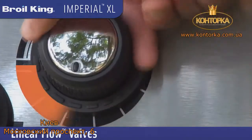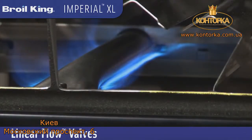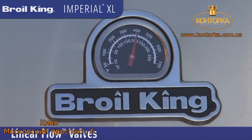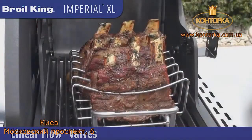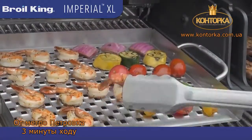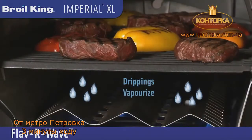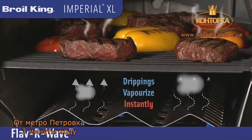Linear flow valves with 180 degree SensiTouch control knobs give you infinite heat control, allowing you to set your grill to the perfect temperature for searing, roasting or slow cooking. You can always count on great tasting BBQ flavour with the unique FlavorWave cooking system that instantly vaporizes drippings and infuses that flavour back into your food.